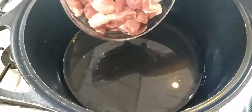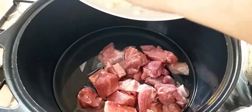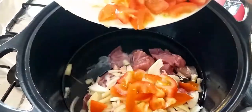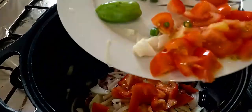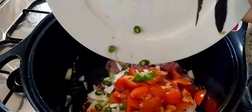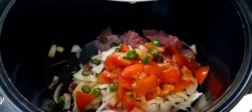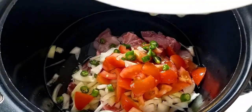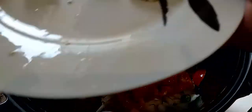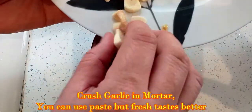Right, mutton in the andi — bismillah. Onion in, tomatoes, chilies, and I'm going to leave the bullet chili. Everything in there and I'm going to chop the garlic and then put it in as well. Now I'm going to put garlic in this little langari and crush it. Let's just crush the garlic there.